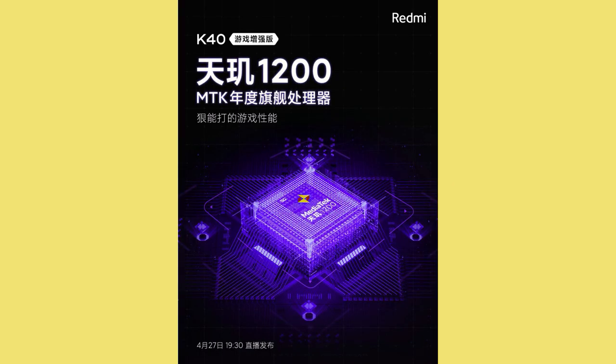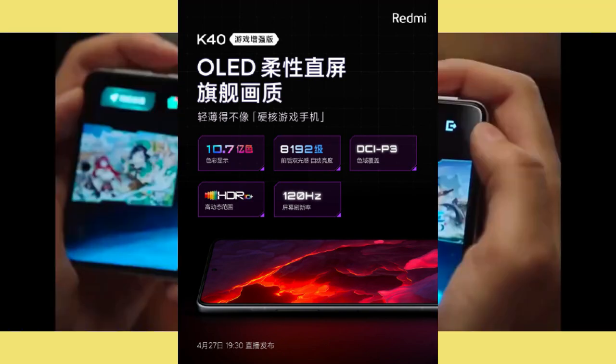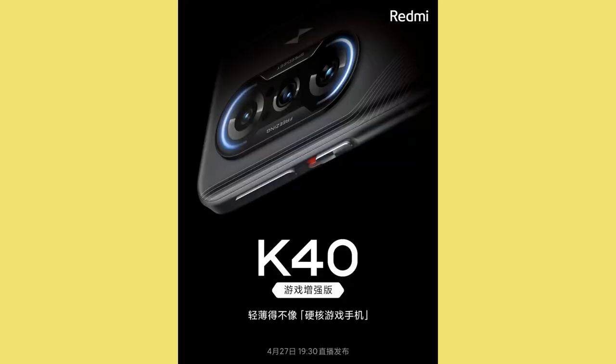The Redmi K40 gaming smartphone is going to be powered by the MediaTek Dimensity 1200 chipset. It may be paired with 8GB or 12GB of RAM. In terms of battery, it is expected to come with a 4000mAh or 4520mAh battery with 67W fast charging support.